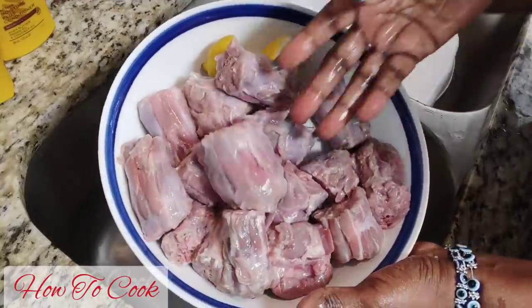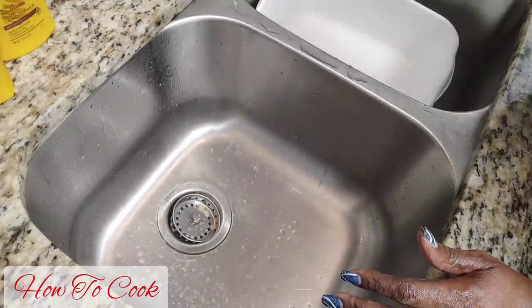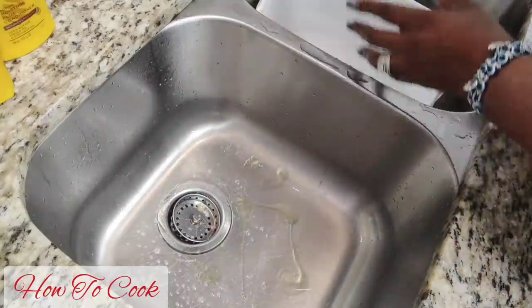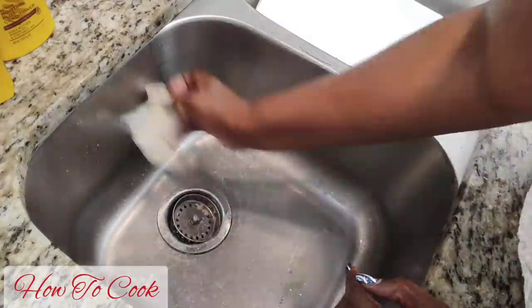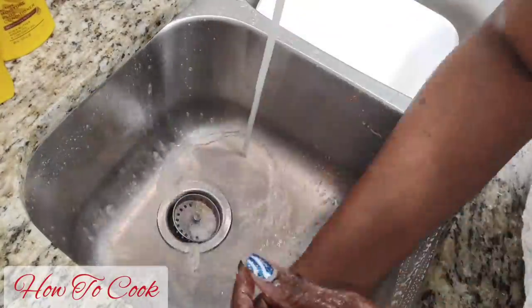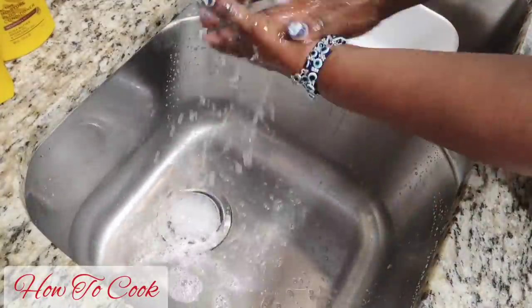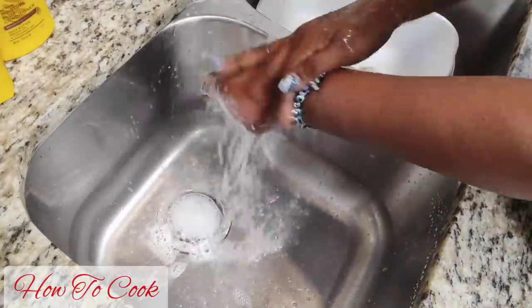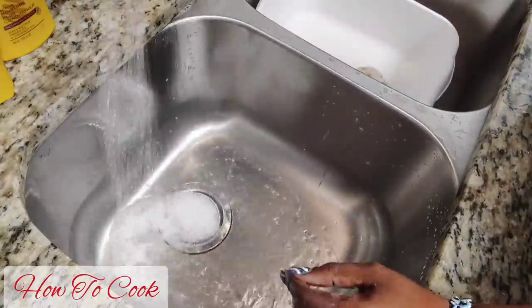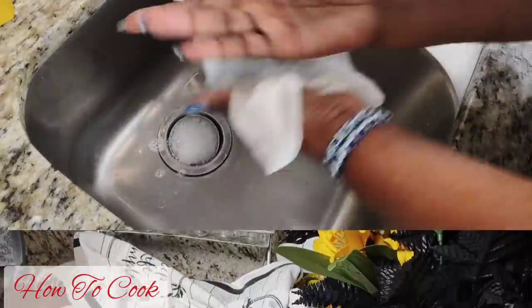After we've washed the meat, I'm going to give my sink a nice clean because we cook good food in a clean kitchen. I'll go ahead and wash the sink using some disinfectant cleaner and soap, get my hands nice and clean before I touch those seasoning bottles, and then we are all set and ready to cook.